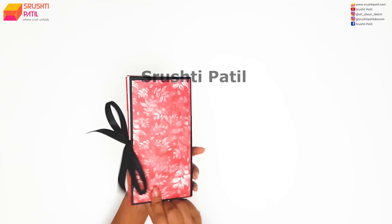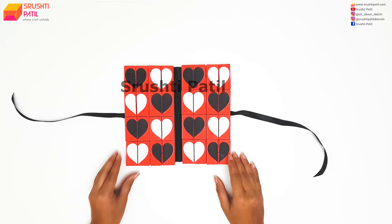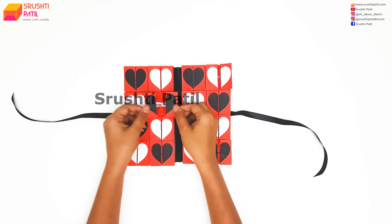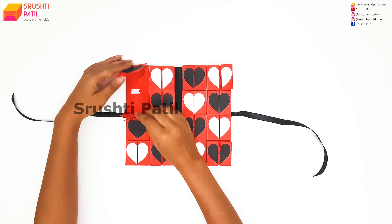Hello everyone, welcome to our channel. As we all know, Valentine's Day is around the corner, so today in this video we are going to learn something very special that you can give to your loved one. It's a very simple and interesting album which I have named as Box in Box Photo Album.